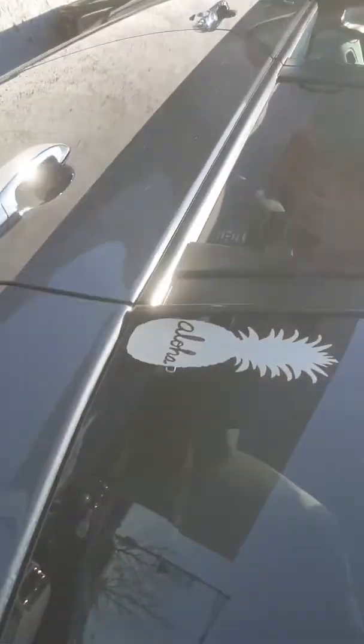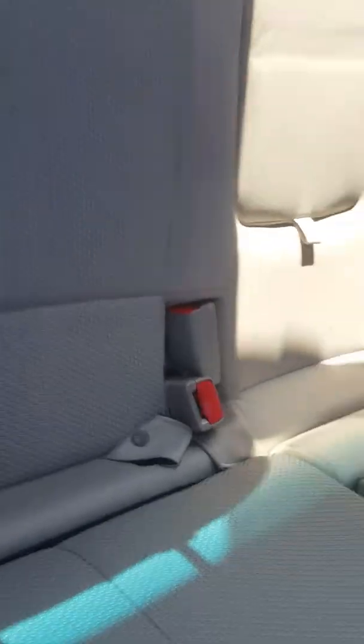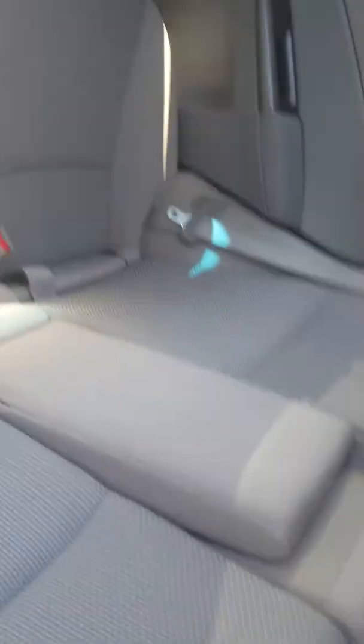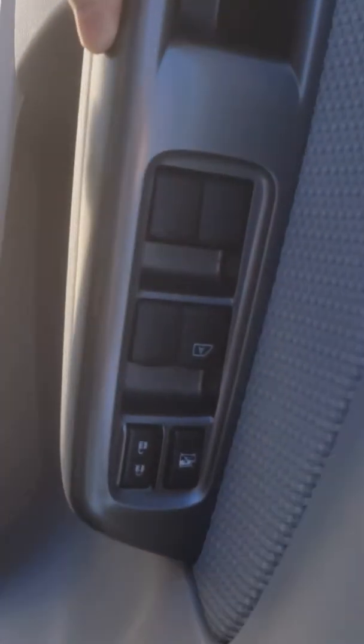I'll just let you have a look through there. It comes with the liner at the back there as well. And in the back seats — nice and clean — you've got rubber floor mats on there as well. And in here we've got electric windows and central locking.